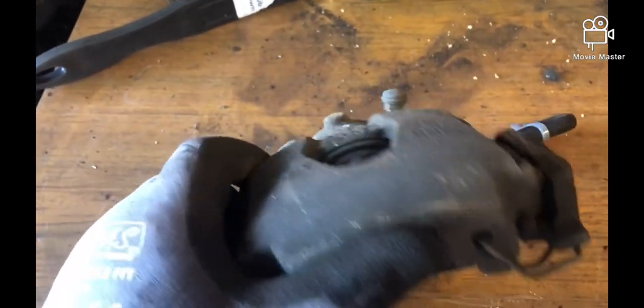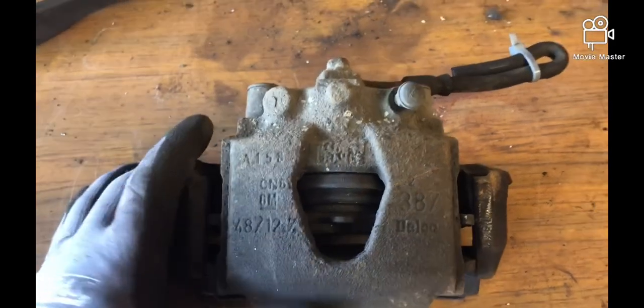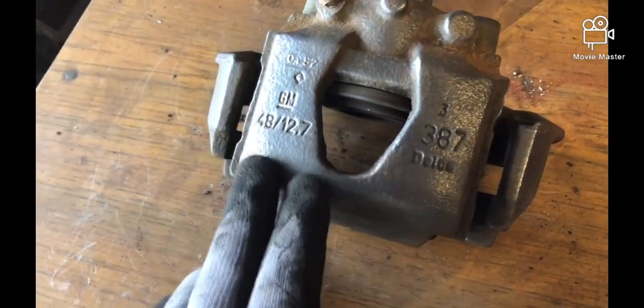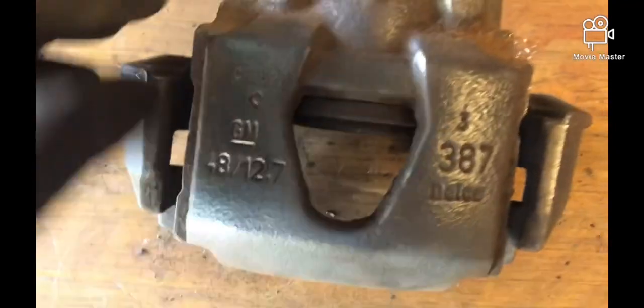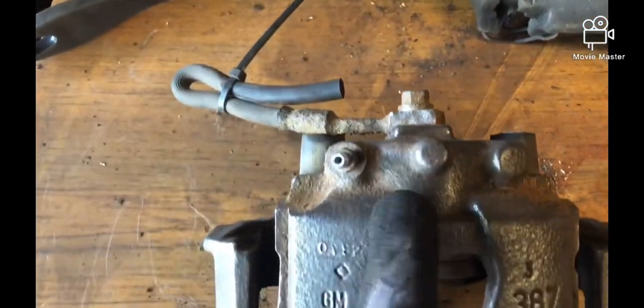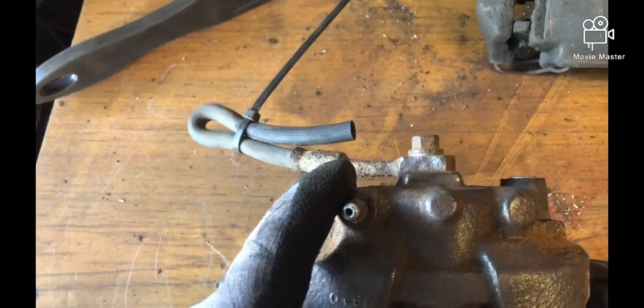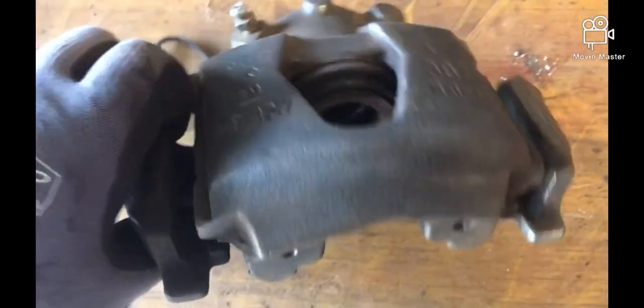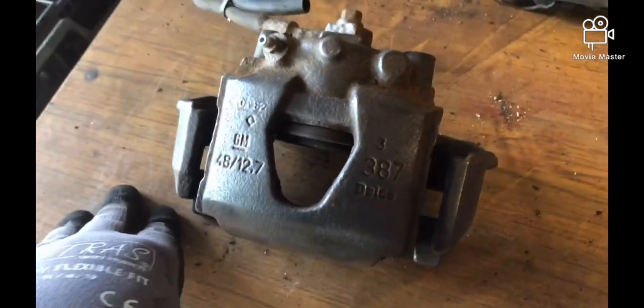First thing we need to do is strip this down, take the pads out, and then give it a machine down with a wire wheel and some sandpaper — something like this or a similar attachment on a drill. What we should end up with is one I've actually prepared a little bit earlier. It's halfway through and is now back to the cast metal. I've left the pipe on because there's a certain amount of fluid inside I don't want to drain, but we've got it all pretty much cleaned up. Then we're going to give it a coat of primer and then a coat of topcoat.